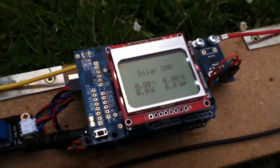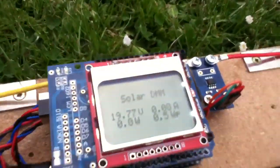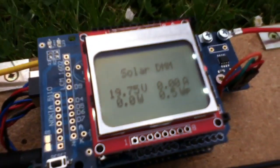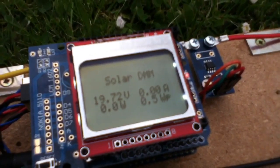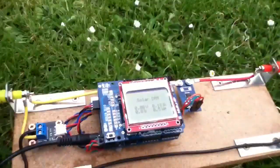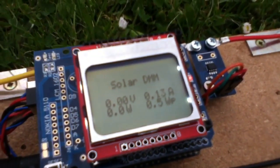Let's plug in the solar panel. That gives me a voltage reading — it's pretty overcast today, very overcast, so we're not going to get very much, but we've got 19.7 volts. Let's try putting in the shorting link. Now the volts have disappeared and we've got some amps, not a lot.